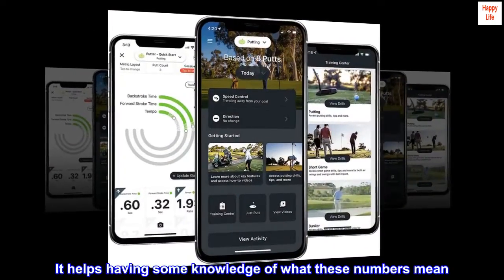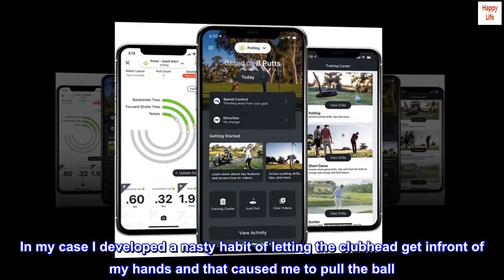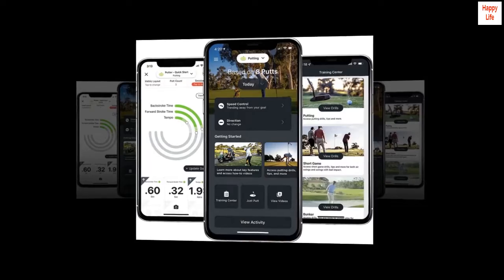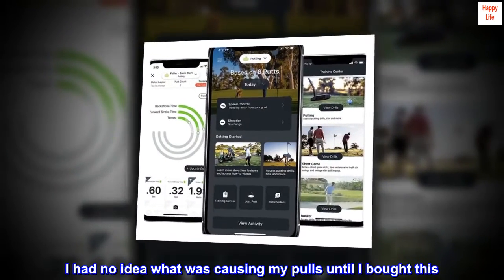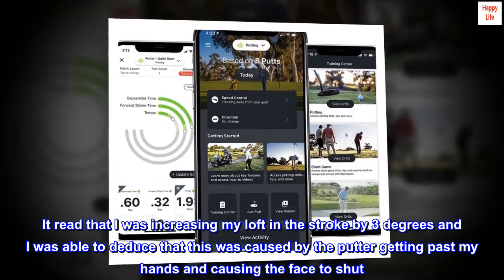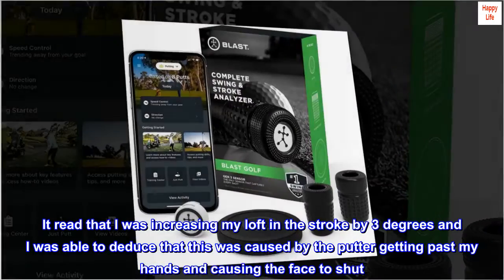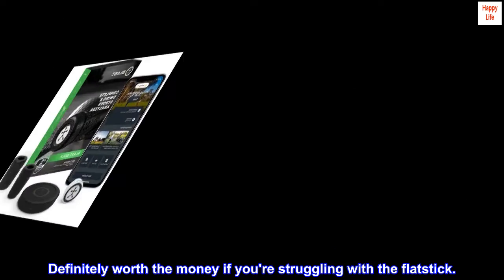It helps having some knowledge of what these numbers mean. In my case, I developed a nasty habit of letting the clubhead get in front of my hands, and that caused me to pull the ball. I had no idea what was causing my pulls until I bought this. It read that I was increasing my loft in the stroke by 3 degrees, and I was able to deduce that this was caused by the putter getting past my hands and causing the face to shut. Definitely worth the money if you're struggling with the flat stick.